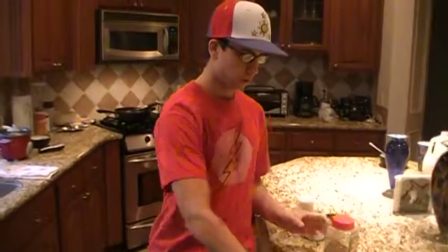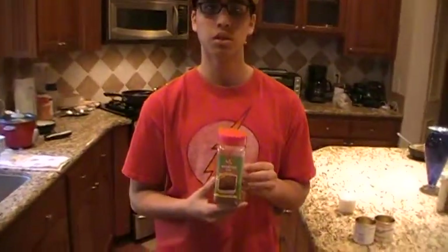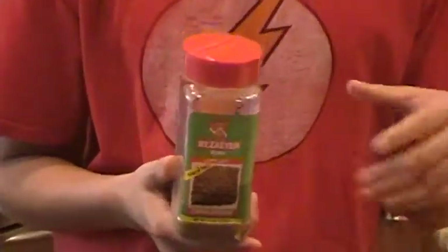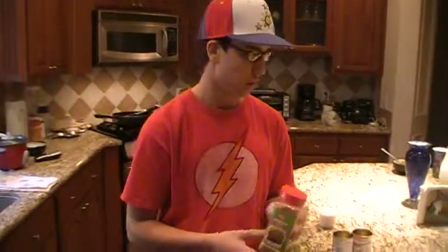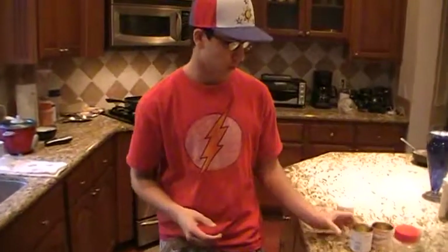Then after letting that cook for a while, we get some cumin. We use a couple of sprinkles of it and mix it in real well, but you can use whatever spices you want, cook it however you want. Once we're done with that, we let some mushrooms into the mix. We use just canned mushrooms just because that's what's easy and quick. You can use organic mushrooms, whatever you want.